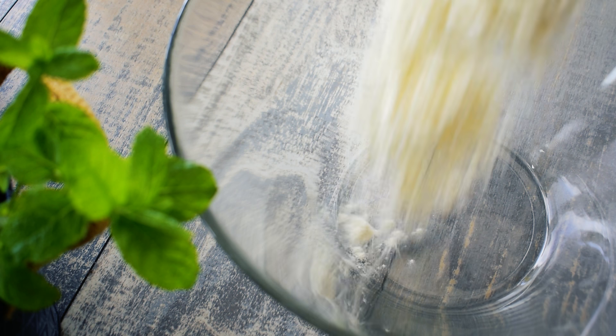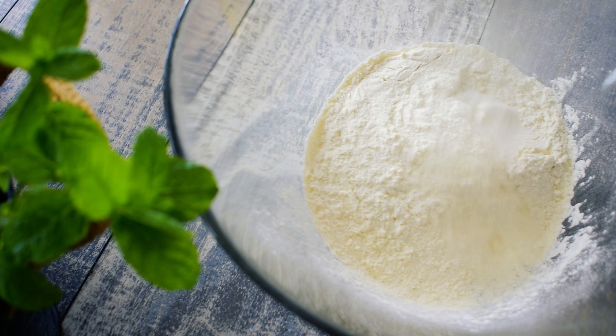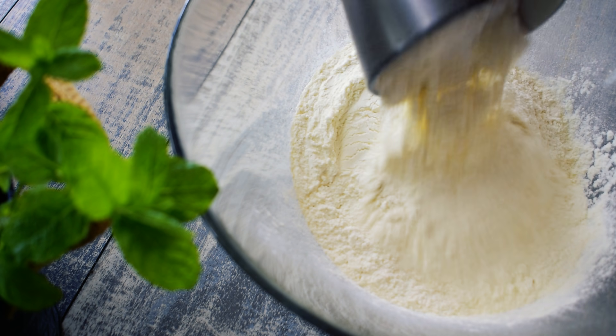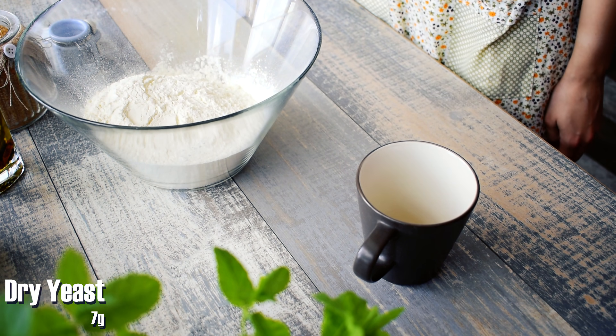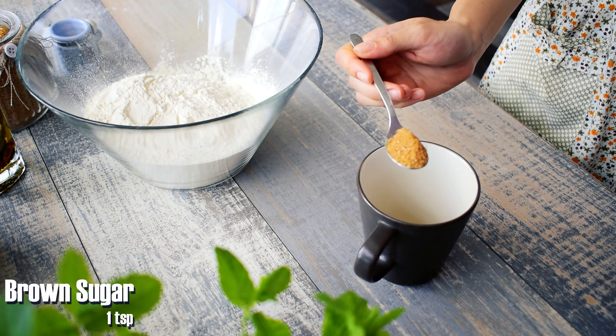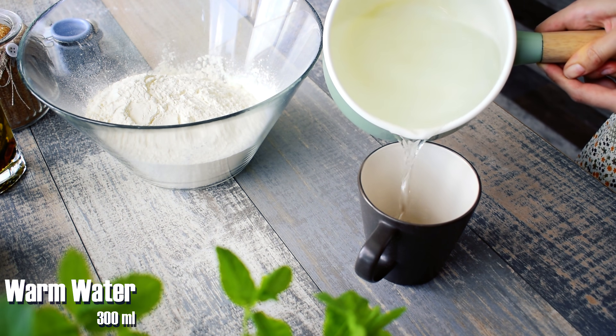In a bowl add 600 grams all-purpose flour. Using a cup, dissolve 7 grams of dry yeast and 1 teaspoon of sugar in 300 ml warm water.